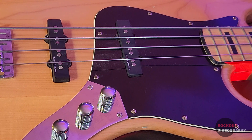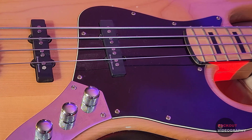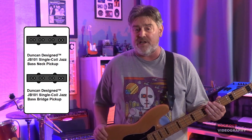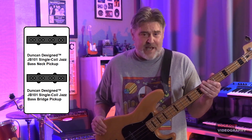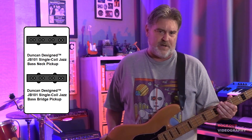This bass came with Duncan Design pickups. These were standard on the Squier 70s Jazz basses until 2014. There are rumors I found out about why this changed but since I couldn't find any definitive information or evidence on this, I'm not going to speculate in this video. According to the information I found online, this bass came with a Duncan Design JB-101 single coil Jazz Bass bridge pickup and a Duncan Design JB-101 single coil Jazz Bass neck pickup.